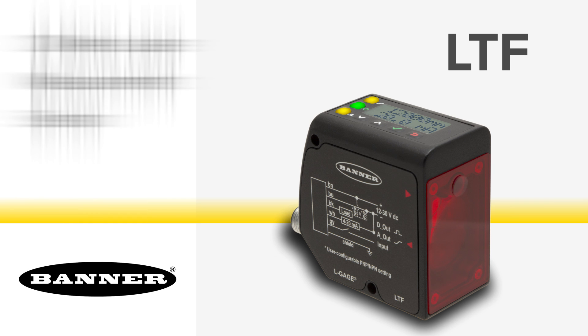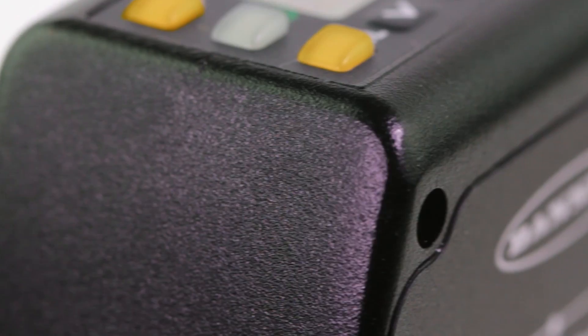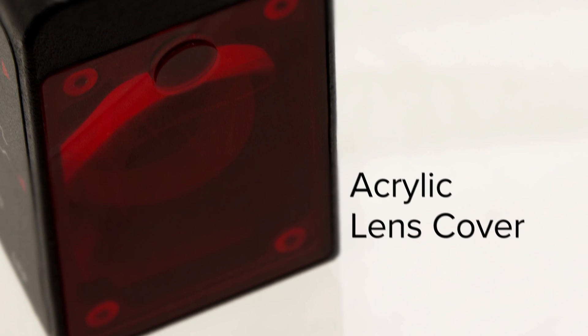Banner's new LTEF laser sensor is a high-performance, easy-to-use sensor that's ready to measure 50 to 12,000 millimeters right out of the box. Its rugged die-cast zinc housing and acrylic lens cover is rated up to IP67 for use in the most demanding environments.